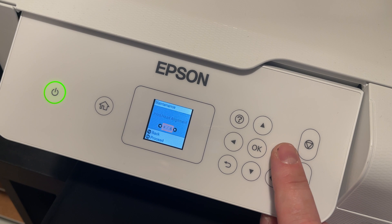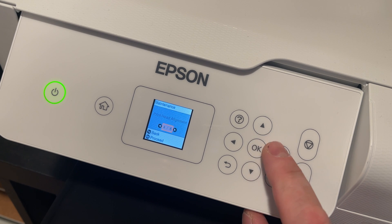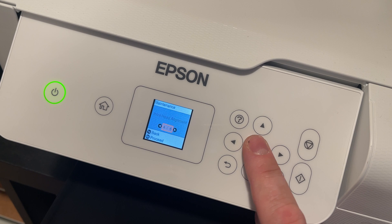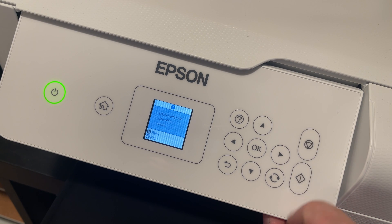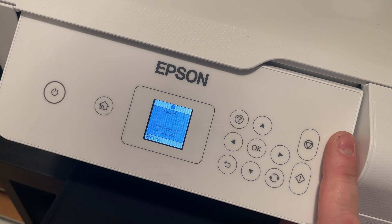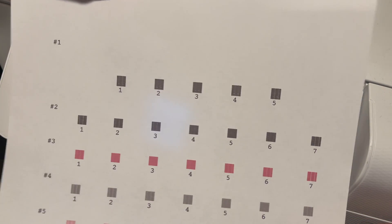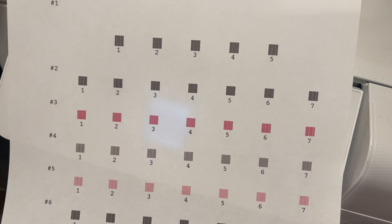Print head alignment is an important feature and may be your problem. We're going to do a print head alignment even though I don't need to, just to show you. You have a vertical and a horizontal alignment. Go through both of those because you could just have misaligned nozzles. I'm doubting that's the issue, but it's worth being thorough.